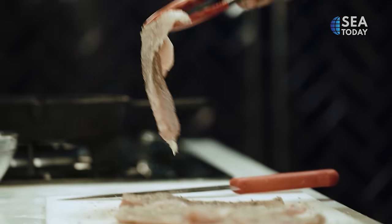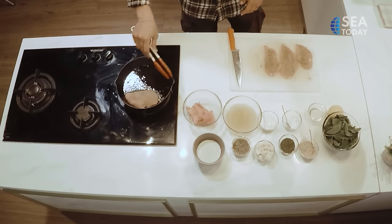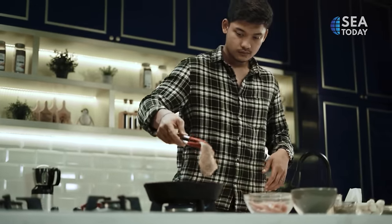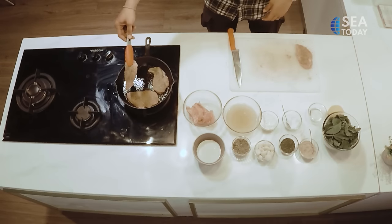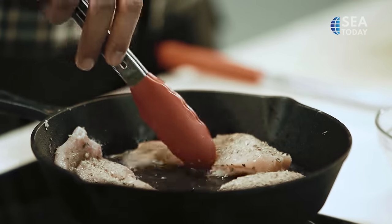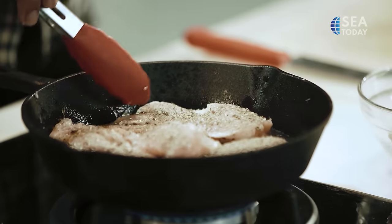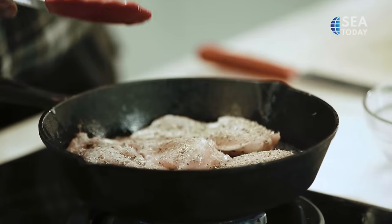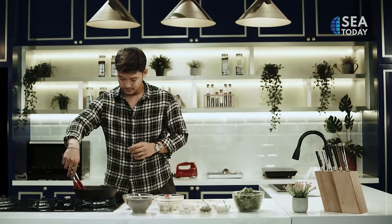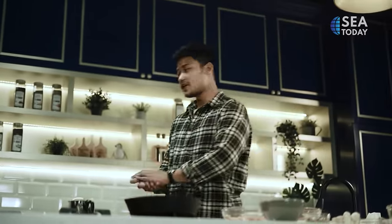And then we cook the chicken first. It won't take a while — we just need to brown each side, and then the chicken will be baked. Okay, until it's done, let's preheat the oven.